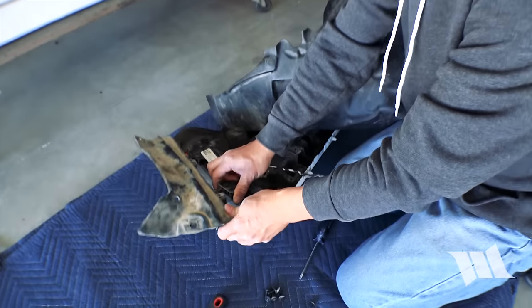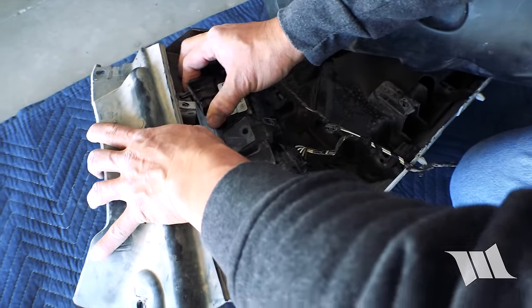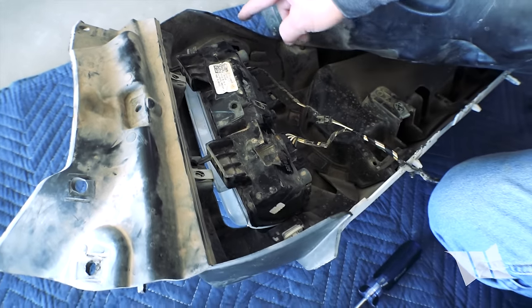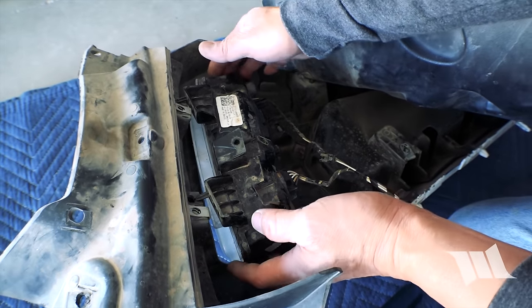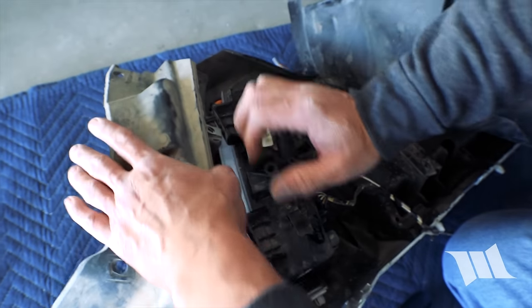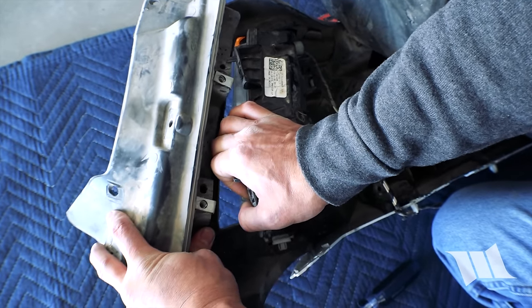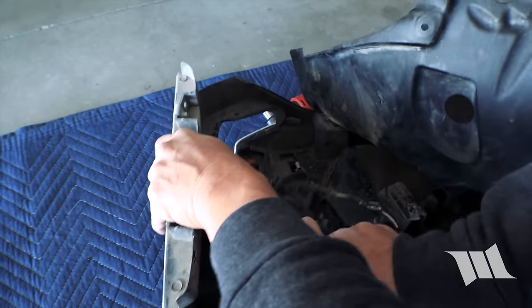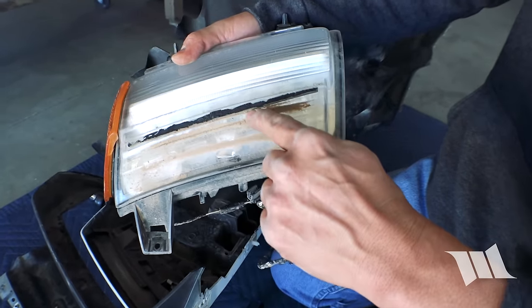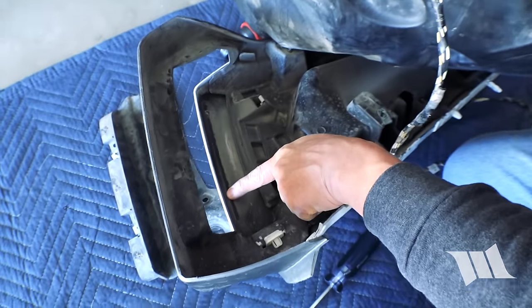As you can see, the DRL itself is actually still firmly in place and attached to the bottom of the fender, because there is a piece of double stick tape on the top of the light securing it. So we're just going to grab the light and pull it off. You can see the remnants of the double stick tape that was securing it in place right here.